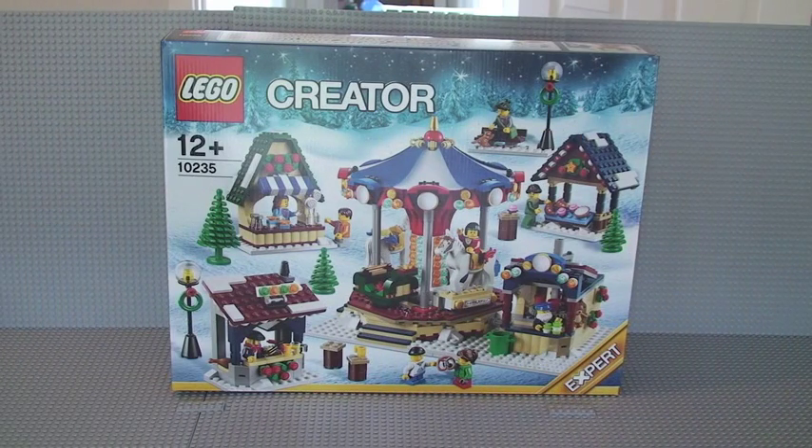Hello YouTube and welcome to my unboxing of the LEGO Creator Winter Village Market set 10235. This is for ages 12 plus. It comes with 1,261 pieces and retails in the UK for £79.99, which in my opinion is a really good deal. Not only does it come with 1,261 pieces, it also comes with nine minifigures, which is absolutely great.